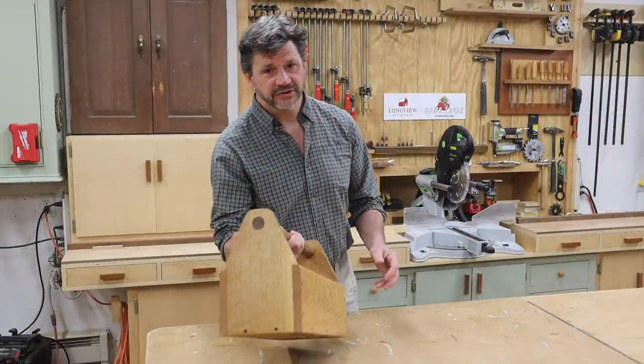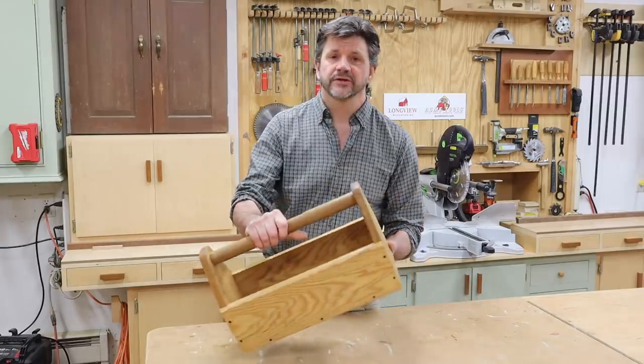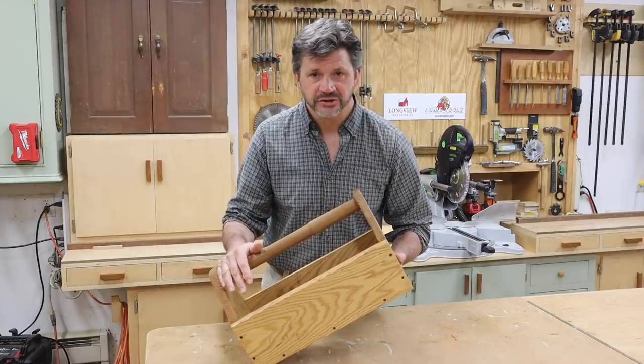Hey everyone, and welcome back to the shop. Today we're going to build this garden toolbox, and I'm calling this one a scrap wood project because I'm going to build it with a few cut-offs that have been hanging around the shop.